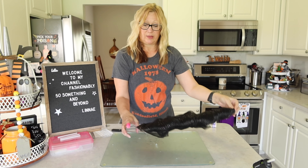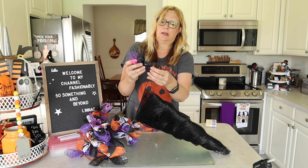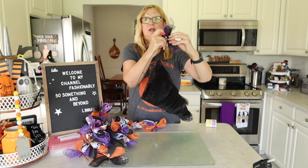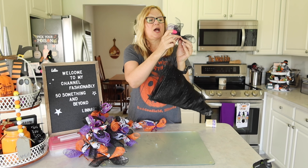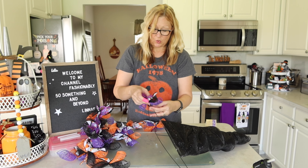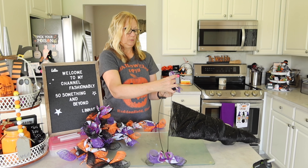Now we're going to get started tying on our bundles. One of the things I learned was to start tying these on at the end. I'm going to take my pipe cleaner and tie it on at the corner — at the end of the brim of the hat — then push these ties in. Now I'll take another one and tie it on this corner.